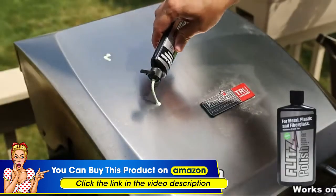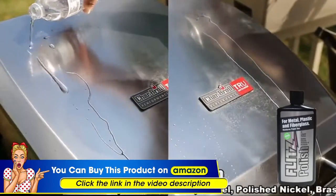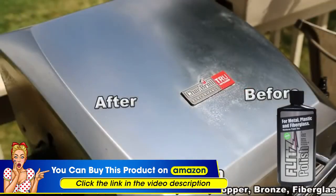Flitz has you covered with our specially formulated eco green friendly liquid polish. Apply to your surface and buff off. It's just that quick and easy to get the cleaning power and shine you desire.